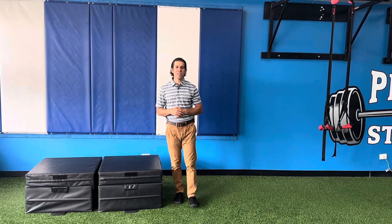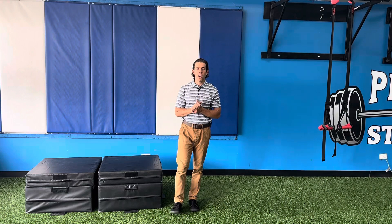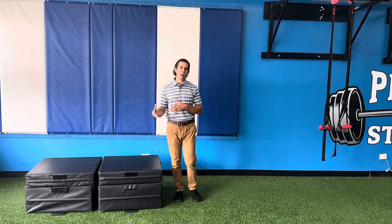Hey everyone, Dr. Ryan at Primal Chiropractic and Primal Elite Fitness. In this week's video blog we're gonna hopefully help you understand if you have healthy hips or not. It's a pretty complex topic and we're gonna break it down into a part one and part two series. Part one is gonna be all about range of motion and then part two is gonna be about stability. So we're gonna talk about range of motion first.